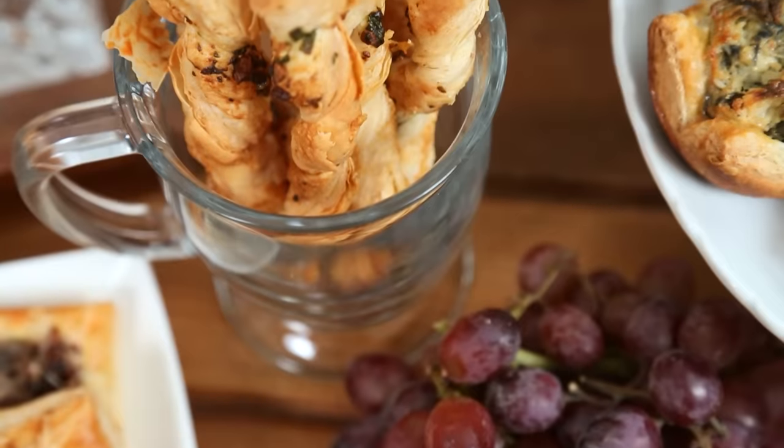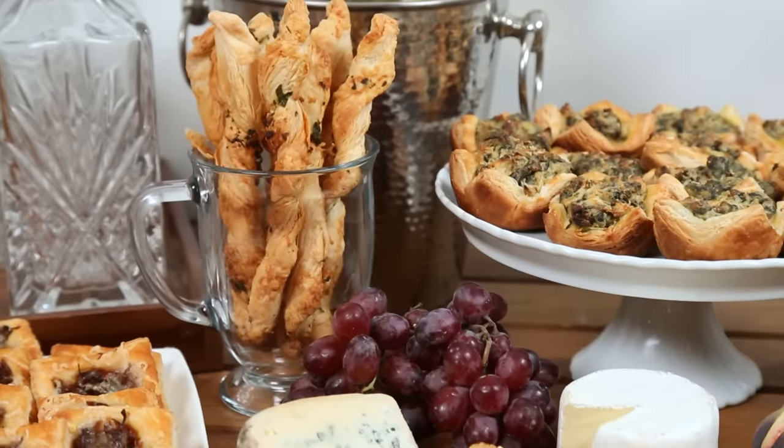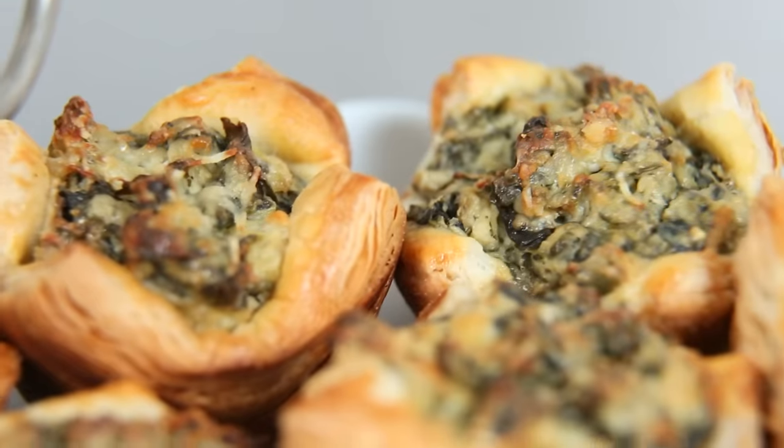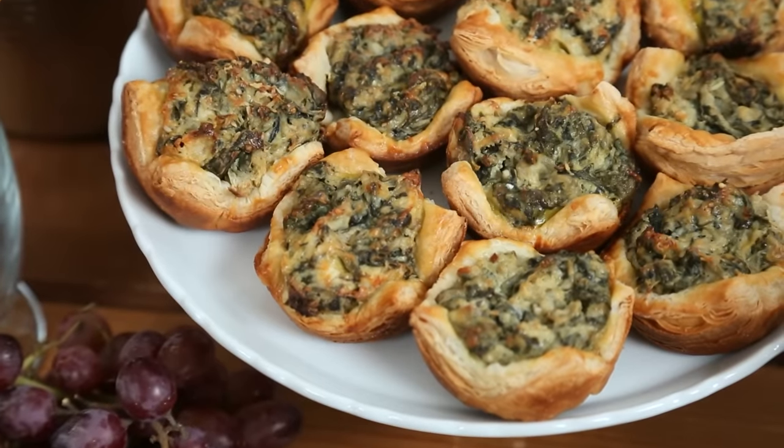These are ready to be enjoyed right out of the oven. You can eat them as is or serve them with some yummy marinara sauce — that would be delicious. Next I'm going to show you some spinach and artichoke cups, which have all the yumminess of a classic spinach and artichoke dip. What's not to love about that?